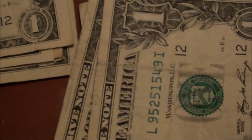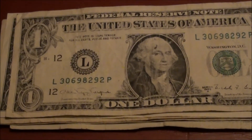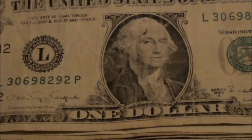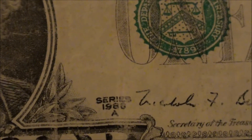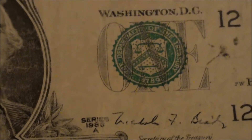Alright guys, check it out — about 10 minutes later, not a very impressive bill condition-wise, but look at that: it is my second 1988 one-dollar bill.